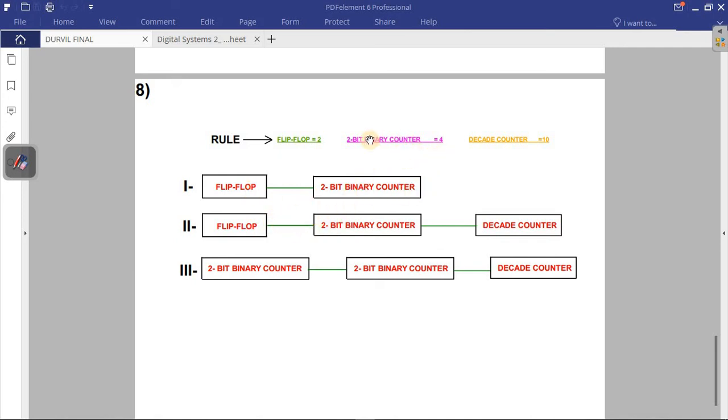For 160: four times four gives 16, then times ten (decade counter) gives 160. You can also combine differently — for example, two flip-flops give four, times another flip-flop gives eight, times the decade counter still gives 80. There are multiple valid combinations for each target count.